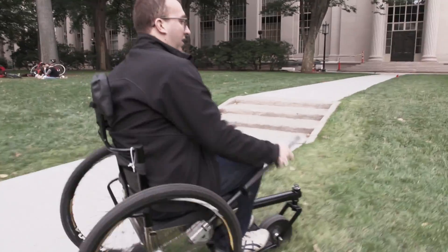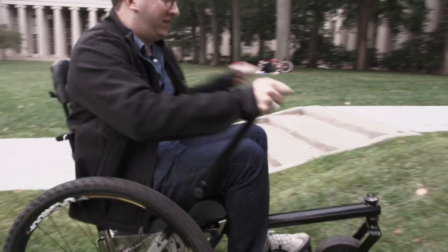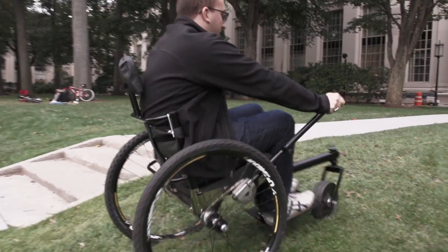On rough terrain, where you need more leverage to get over obstacles, you can slide your hands to the top of the lever. This gives you the leverage you need to really power over dirt, grass, snow, sand — anything that you'd encounter on the trail.